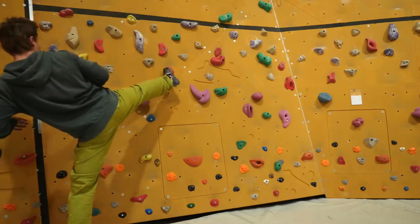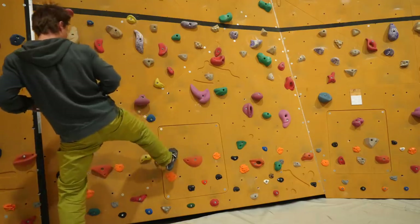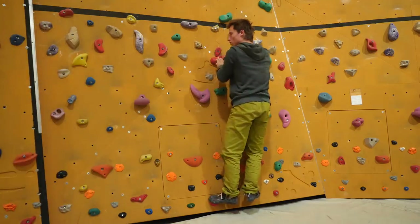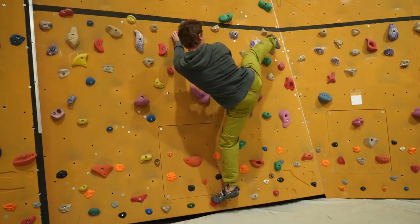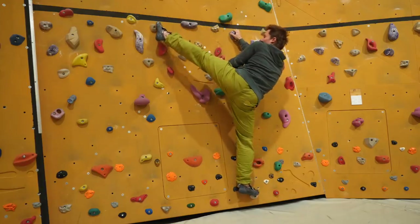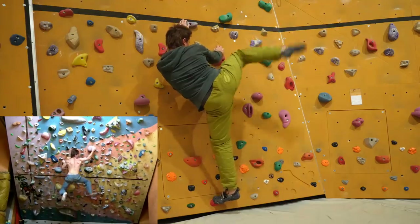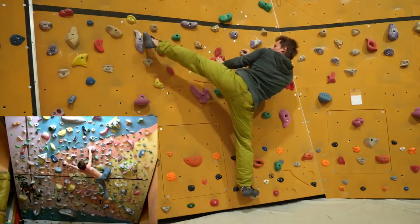That spatial awareness applies to rock climbing too — beginners often lack it, just as in combat sports. I experienced this personally after a bad foot injury that forced me to train with one foot in a cast for about three months.